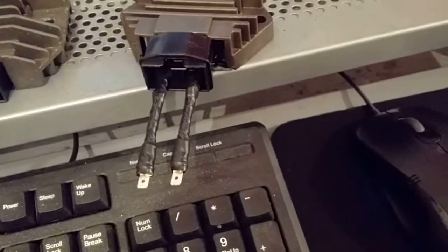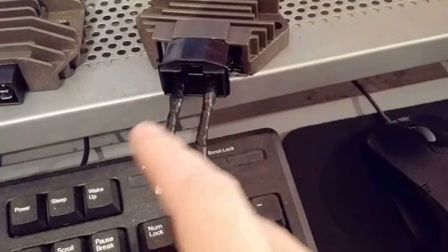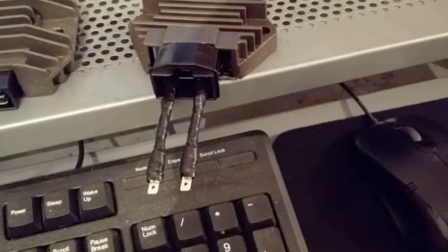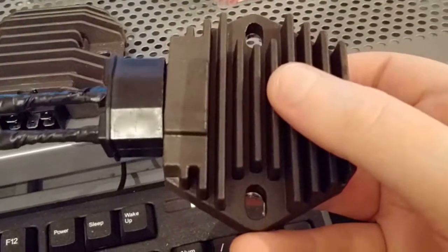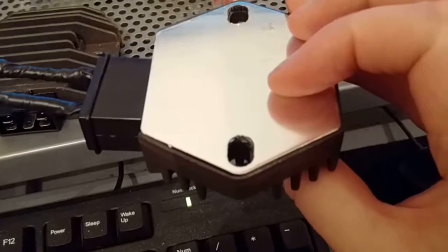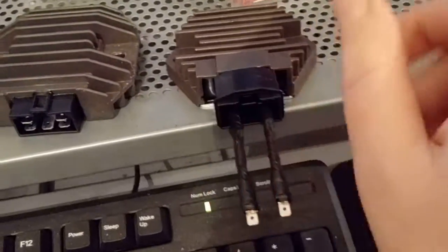The three yellow wires from the alternator can plug in in any order — it doesn't make any difference. For those two larger wires, I'll check online, label which is earth and which goes to the starter relay, then connect it all up and bolt it onto the bike. I'm hoping this resolves the charging issue. I'm going to install it later today, then jump start the bike and try running it.